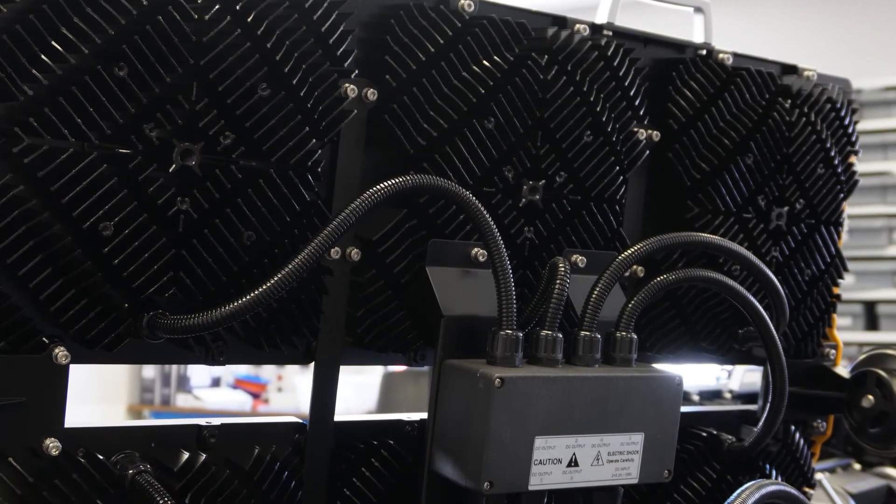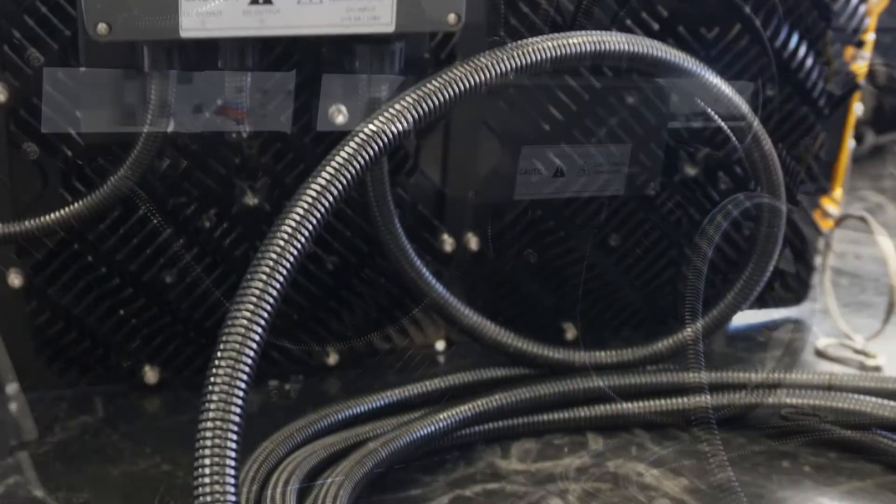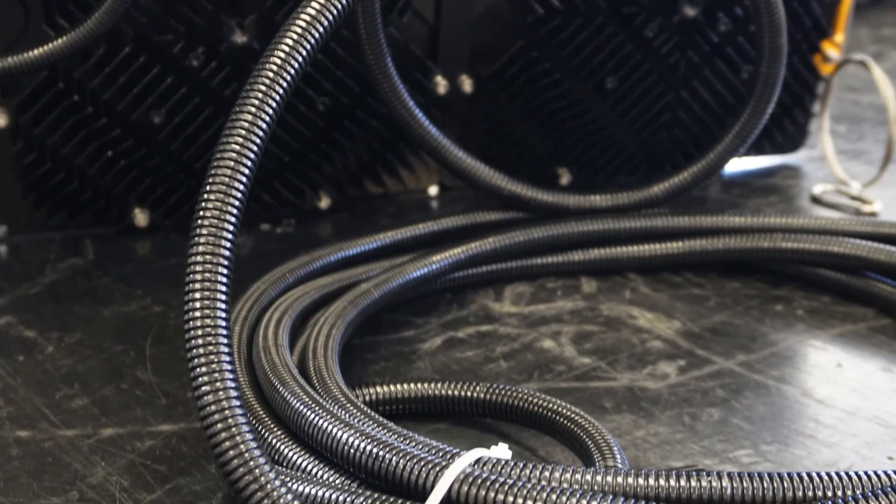All power cables come protected with conduit as standard, which is great for Australian conditions where we have high UV exposure and frequent burr damage.